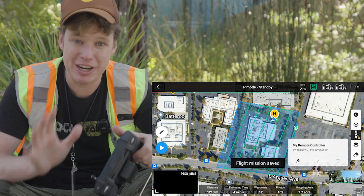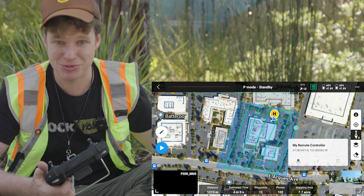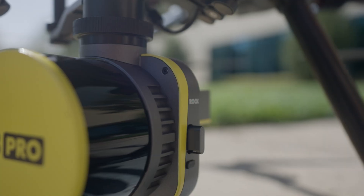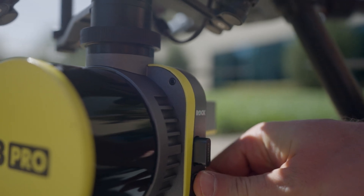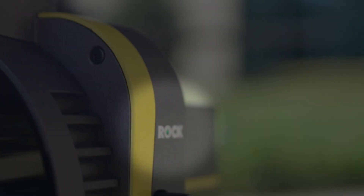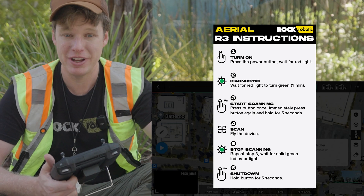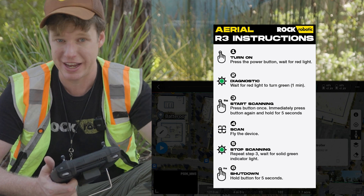So now we've created a mission plan on the DJI Pilot App 2. I'm going to call it Mission 1. The next thing we want to do is make sure that the base station is recording data, that the LiDAR is connected to the drone, that it's turned on, and that the green light is active if you're using the one-button push — which is what you will be doing with the DJI Pilot App 2. So you want to turn that on, make sure it's green, and then click and hold on the LiDAR system to start recording data.